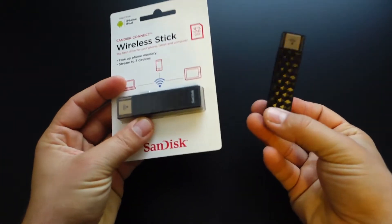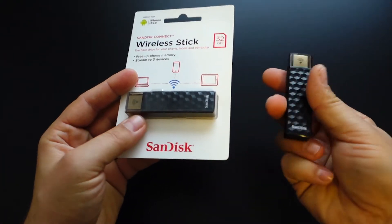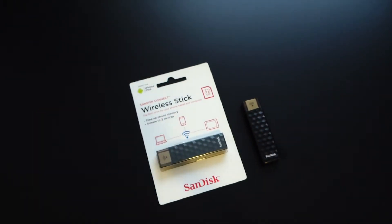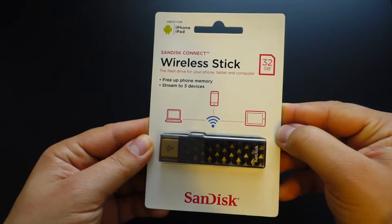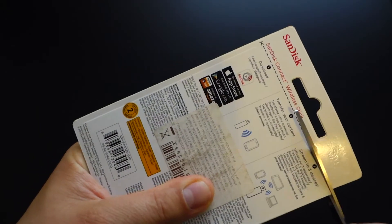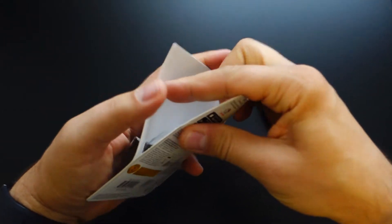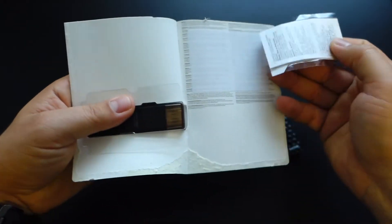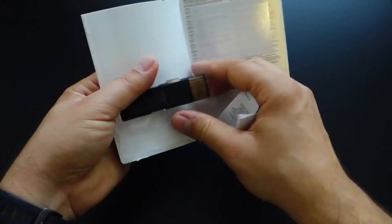This is the package — the SanDisk Connect Wireless Stick 32GB. It's all black, looks great, the design looks sharp, and you get a textured geometric pattern on the front panel. It looks very modern, and you get a single LED on the center of the front panel.